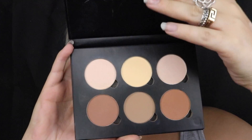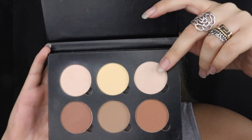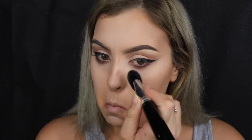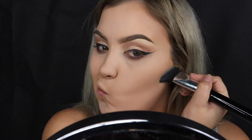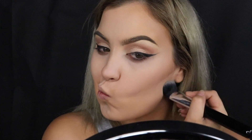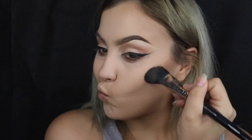Now I go in with the Anastasia Beverly Hills Contour Kit, using the palest shade to set my under eyes, chin, Cupid's bow, nose, forehead — anywhere I placed the lighter colour — and also to carve out under my cheekbones. Because I have quite dry skin I don't like baking, so this is as much as it gets for setting my face. Then I contour with the shade Fawn from the same ABH palette, switching to the ABH large powder brush for my forehead.